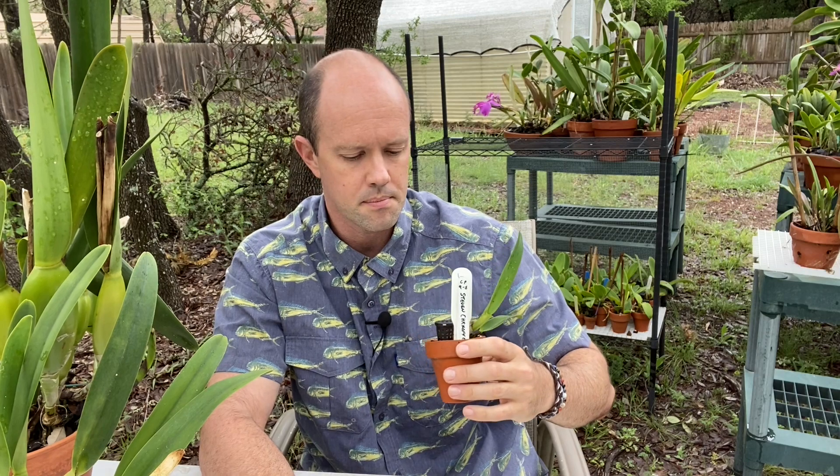Now these guys were kind of a special case. What happens when most people think about cattleya seedlings is they're looking at something like this — they're going to buy a two-inch pot from a vendor at a show, an open house, or maybe even online, and they're going to wonder what to do. So I'm going to transition from this special case to my normal care. The first thing I like to do when I bring them home is repot them into a fine-grade orchiata mix — you can see how small these bark particles are — probably a 50/50 blend of perlite and orchiata bark, or sometimes just orchiata bark in a clay pot.